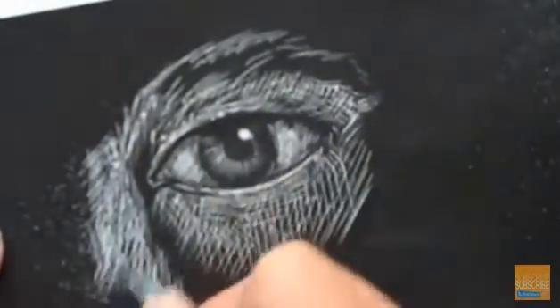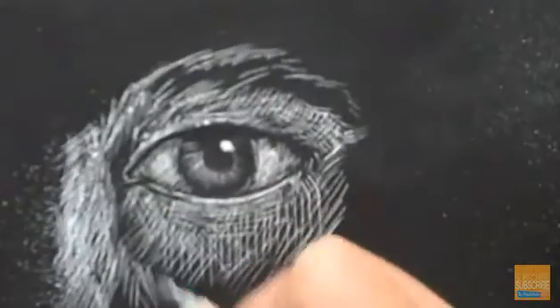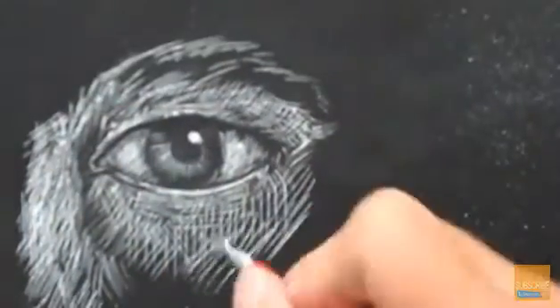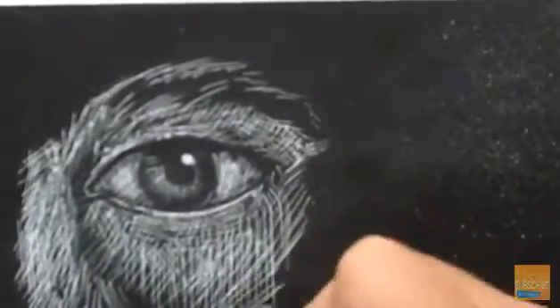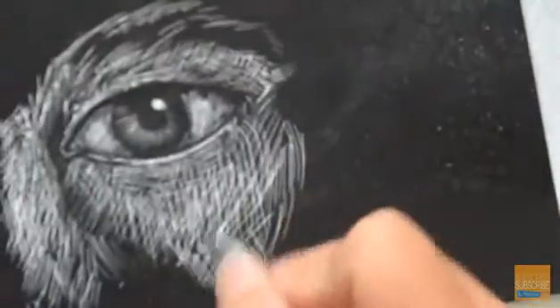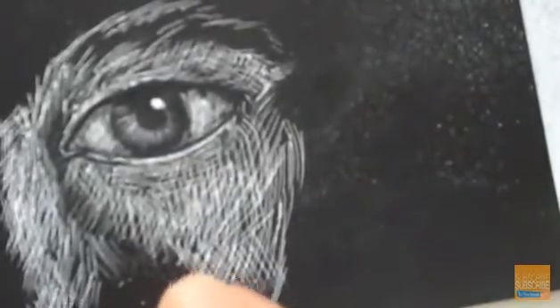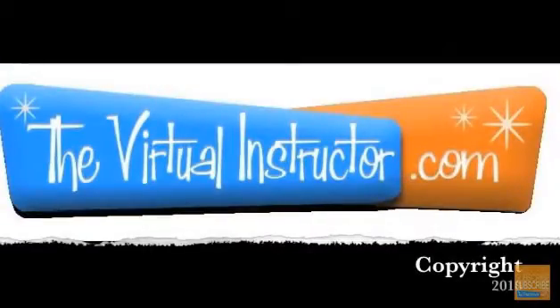This is just a quick little demonstration — a quick sketch to show you how scratch board works. The most common techniques used with scratch board are line drawing techniques, although you can scratch off big areas if you'd like. Mostly hatching and cross-hatching is used in scratch board. I suggest you grab some and give it a try. It's been another video tutorial brought to you by the virtualinstructor.com.